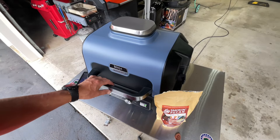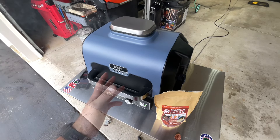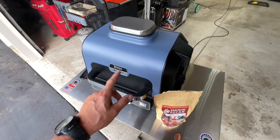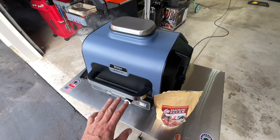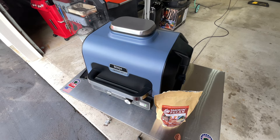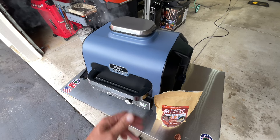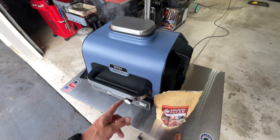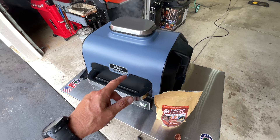Smoke is rolling and I've got the Johnsonville brat patties on — you can see the smoke rolling. A lot of people ask where you'd use this: if you have an apartment with a balcony, many apartments won't allow open flame, but you want that smoke taste — the Ninja Wood Fire is perfect. It can bake, air fry — I've done chicken wings on here, out of this world. It can broil, dehydrate, and I've done steaks on here too. Got a camper or RV? You can hook it up to outside electric and cook for yourself. I even did pizza on here once — I'll leave a link below — phenomenal.